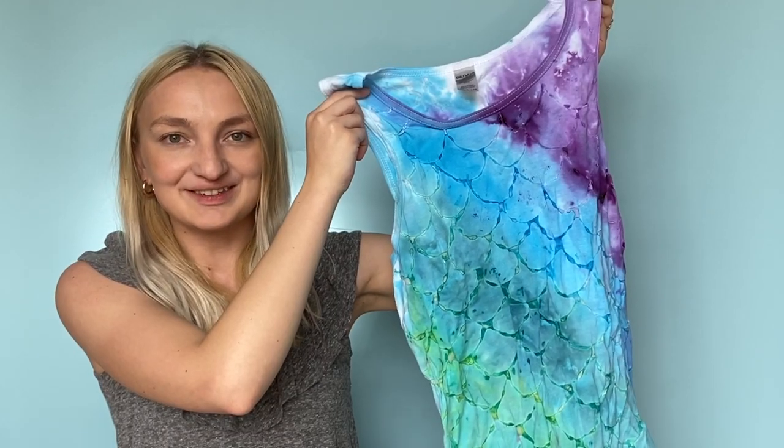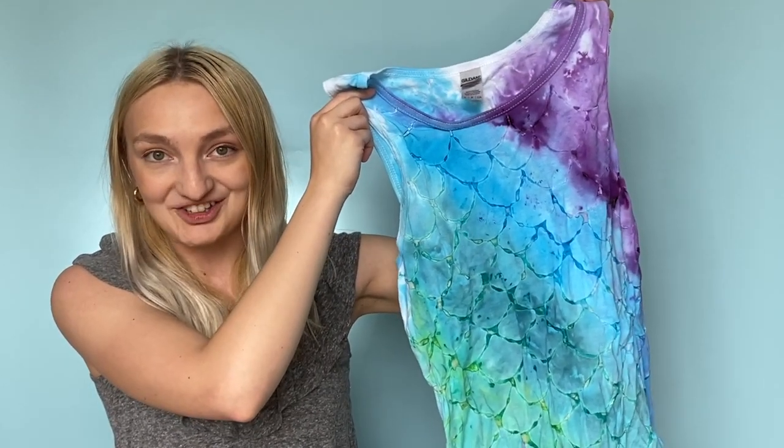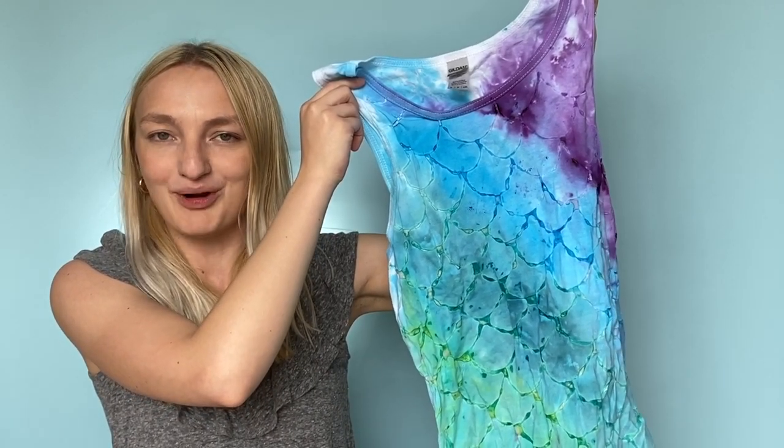Thank you so much for watching this video. You can shop all the supplies needed to make this project at CraftsDirect.com/projects.